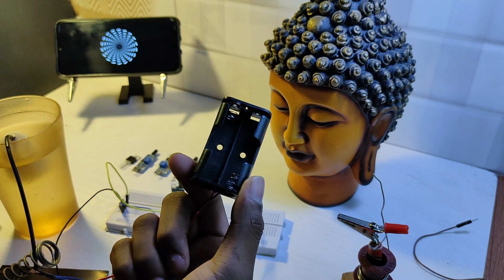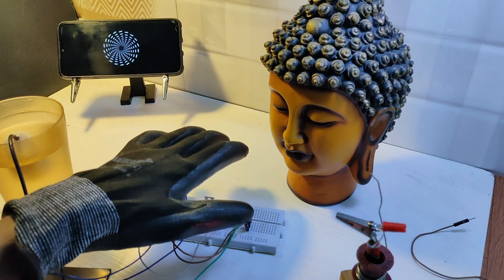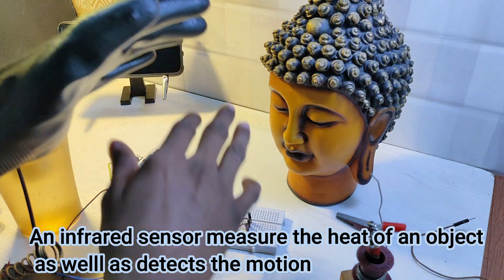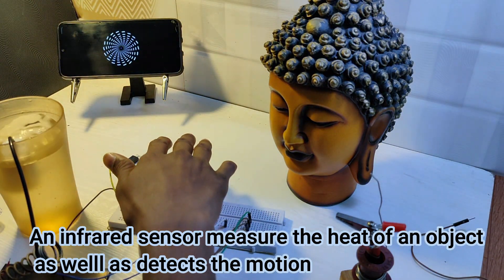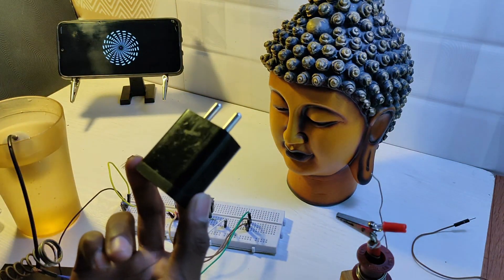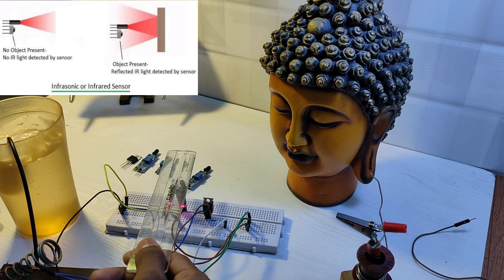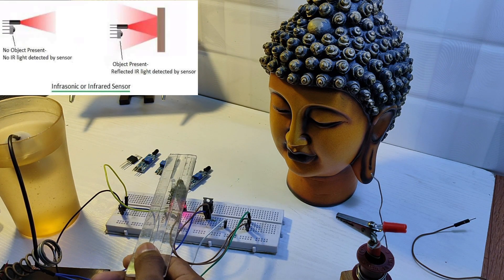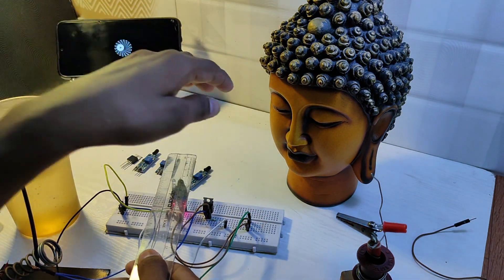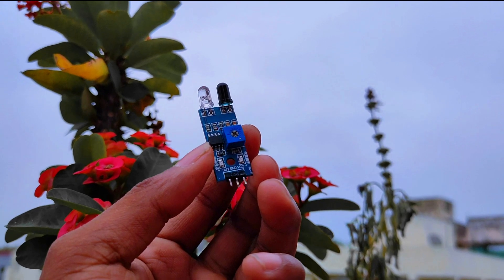The proximity sensor does not recognize black color. Why? According to the Arduino form principle, the black color absorbs all the light coming in, so it means the sensor cannot get any reflected light. Also, the proximity sensor does not work under sunlight.